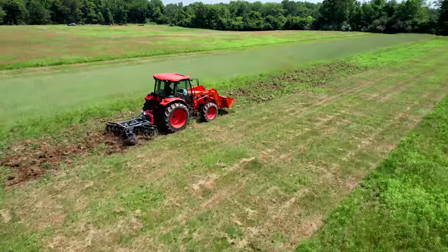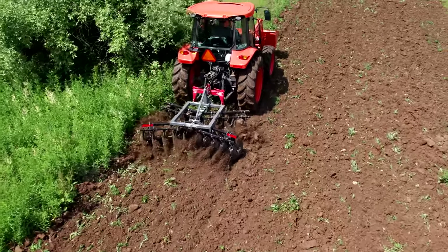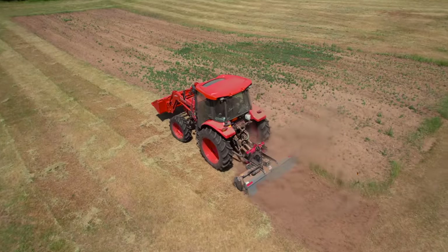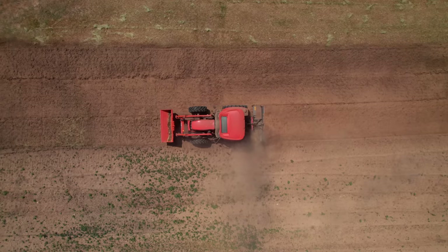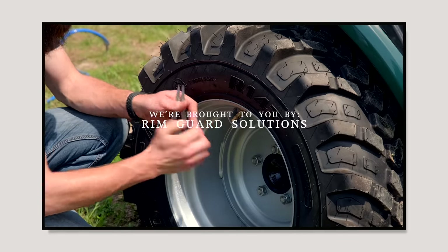On the flip side, cultipacking is typically for tilled ground. You disc it up, till it, and then get a consistent seed bed with a cultipacker — little divots or impressions spaced every few inches so seed drops in. After seeding you can come back over with the cultipacker again and firmly press that seed into the ground for way better germination. It's a practice that's been used for a very long time. We'll show you both features today.